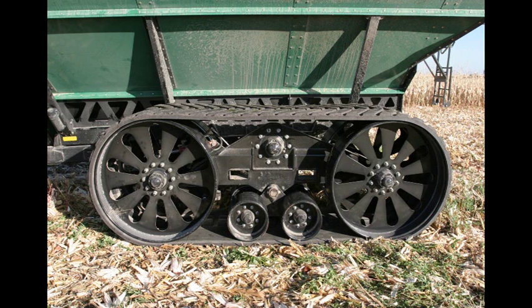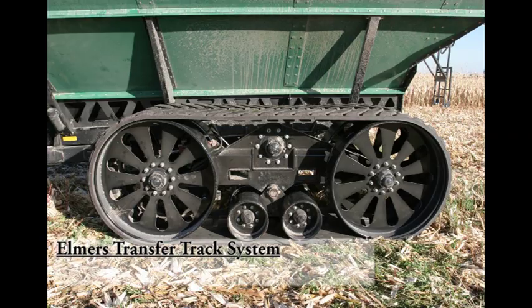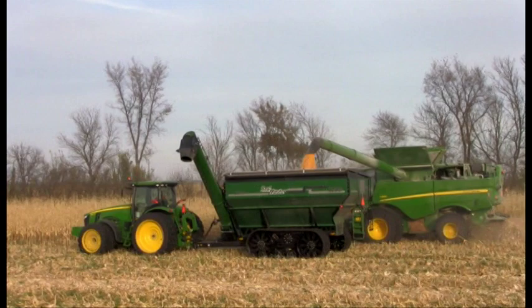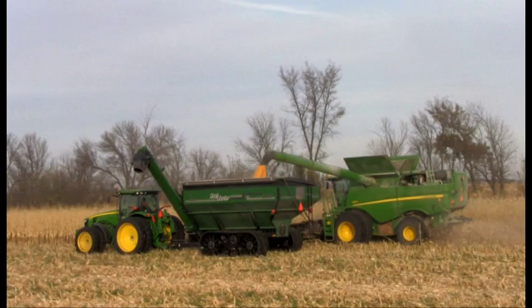Our smaller models — 850 to 1150 bushels — can sit on the optional Elmer's transfer track system. These tracks are designed to fit on any 10-bolt egg hub, allowing farmers to transfer them to their liquid caddies, air-seeder carts, or any other axle with a 10-bolt hub design. This allows the producer to utilize this track investment year-round.